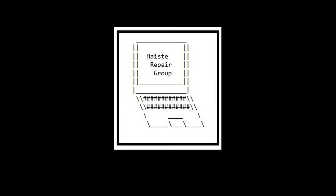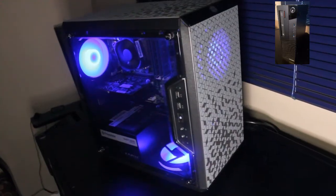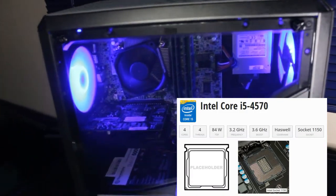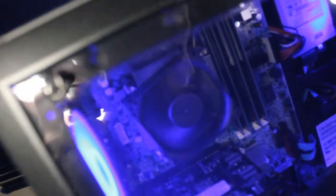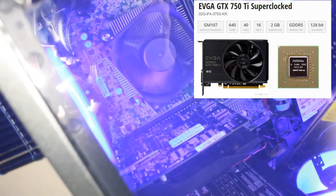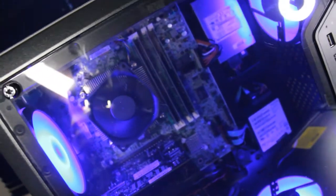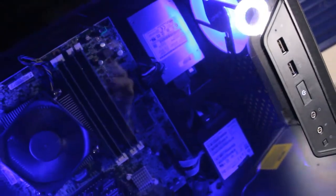This is a custom PC build from Hayes Repair Group, using some parts from a ThinkCenter M93P Small Form Factor PC — mainly the stock CPU fan and heatsink, the Intel Core i5-4570 CPU at 3.2GHz, and the Lenovo motherboard. It also features an EVGA GTX 750 Ti graphics card, all put into a Cooler Master Masterbox Q300L PC tower case, with 16GB of Hynix 1333MHz DDR3 RAM.